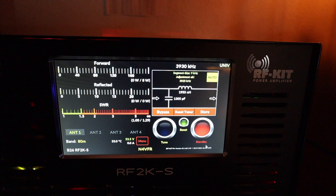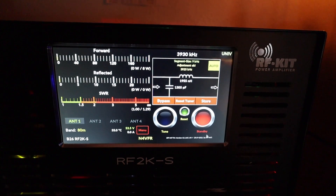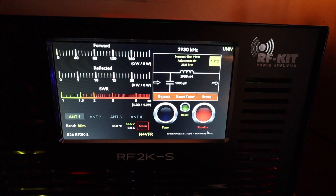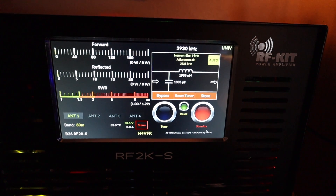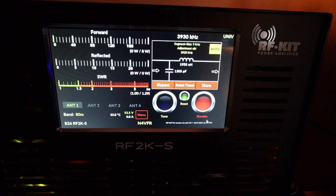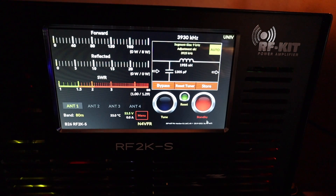This is the RF2KS — it's fully assembled, not a kit. The price has increased due to supply and demand; parts are hard to come by, so the price went up 10%. It's now around $5,490. The US distributor is Island Amplifiers.